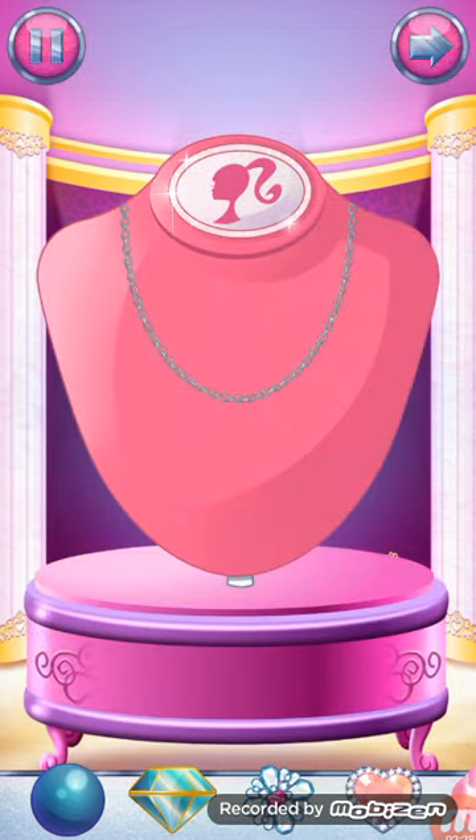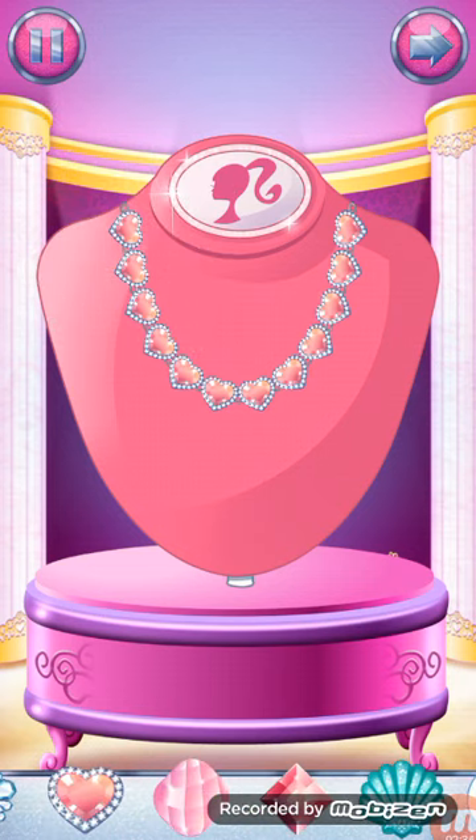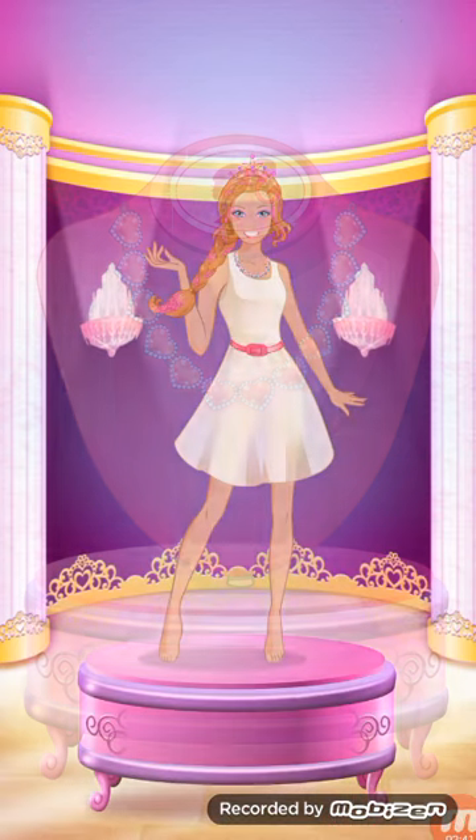Let's make a fabulous necklace. Drag jewels onto the necklace to make something magical. You can rearrange the jewels at any time by dragging them around the necklace. Excellent!